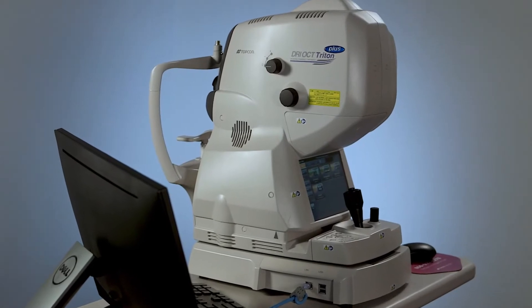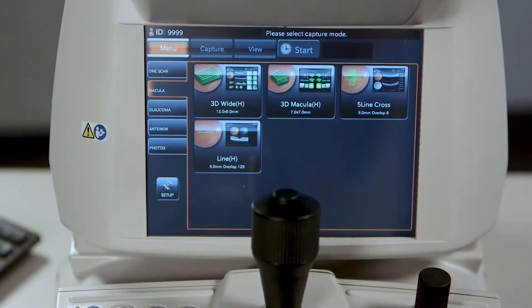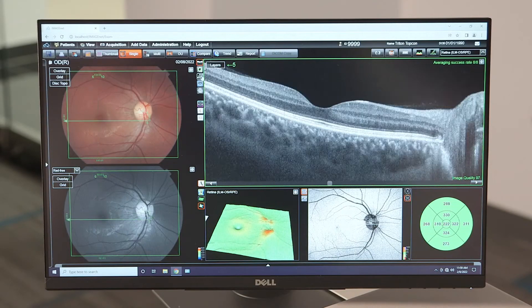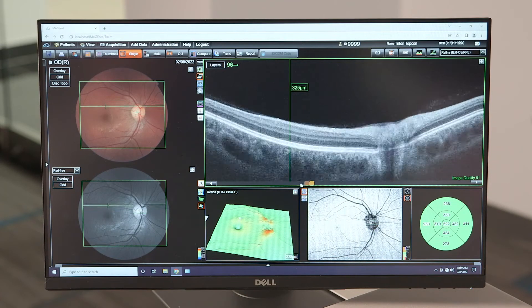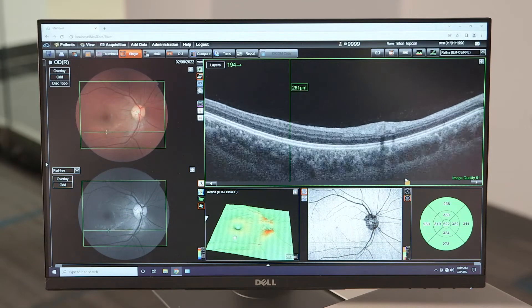The Triton swept source OCT fundus camera is the fast multimodal OCT that allows for visualization into the deepest layers of the eye, even through cataracts and other media opacities. Its 100 kilohertz scan speed helps capture detailed images from the vitreous to the choroid in a single scan.